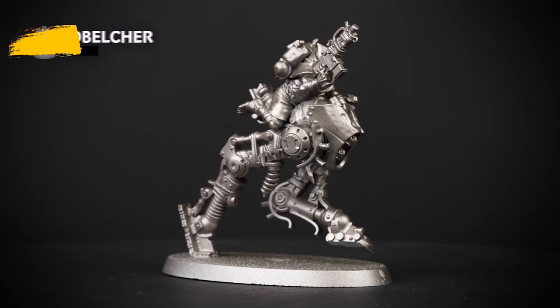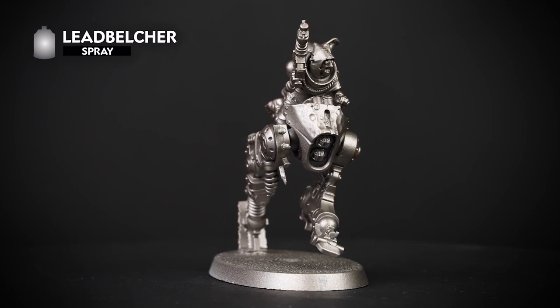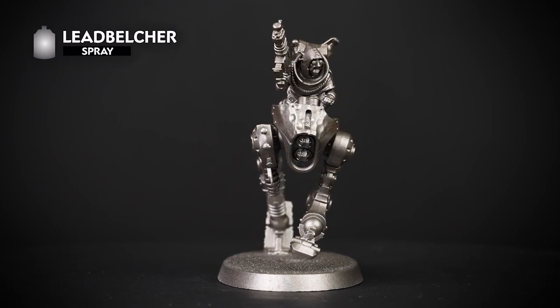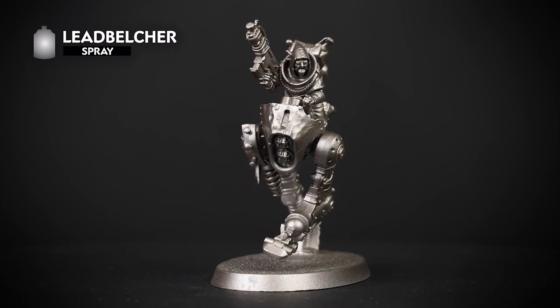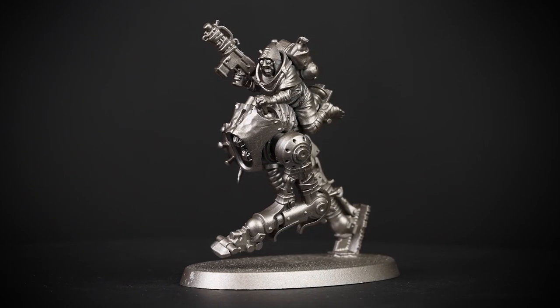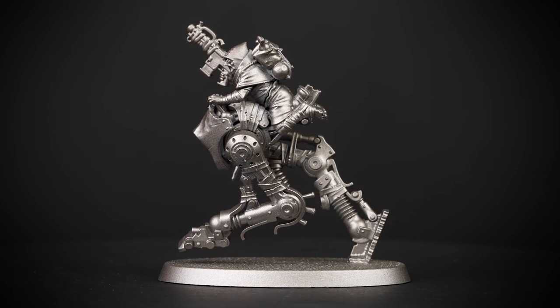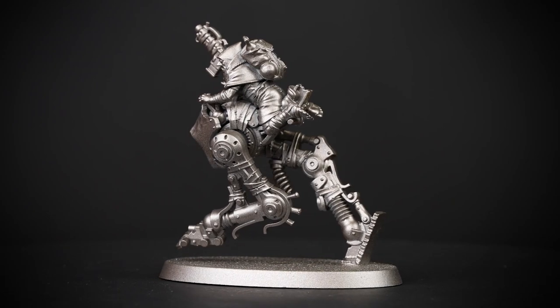The first thing we'll need to do is undercoat the model, and for this we've used Lead Belcher, as it's easier to paint the Ridgewalker itself since it's a mass of metal parts. We'll be painting the Ridgewalker and the Waybrother at exactly the same time, due to how the model is built. So if it's easier for you, watch each paint step first before applying any paint to the model — you can always re-watch a step later.